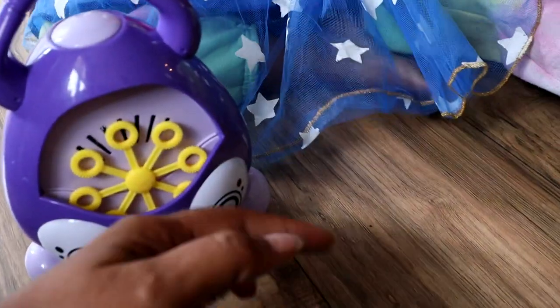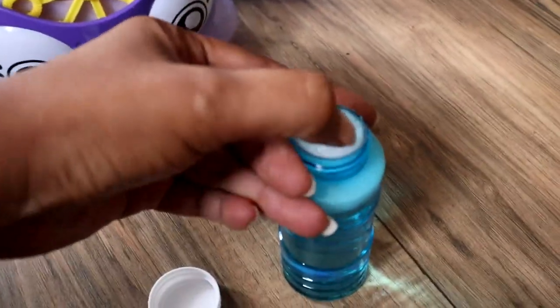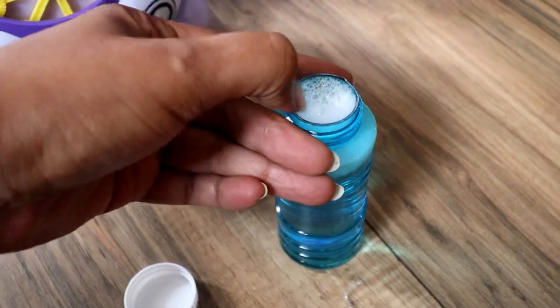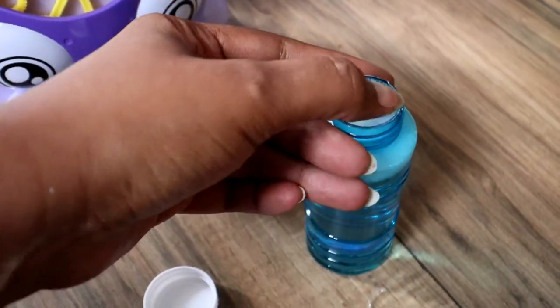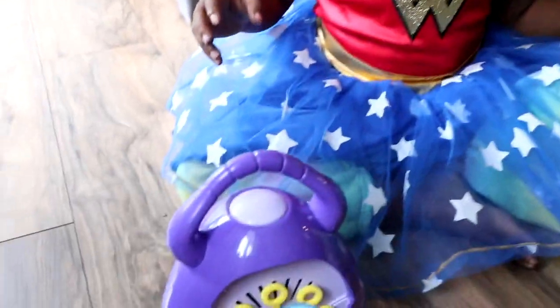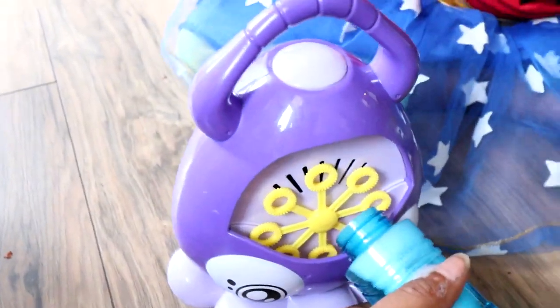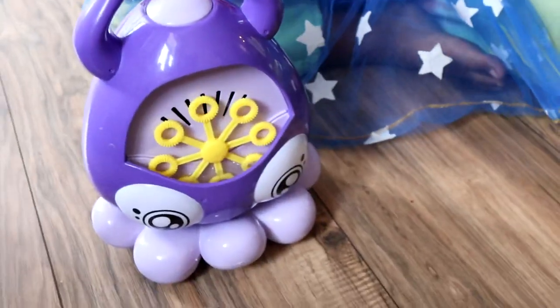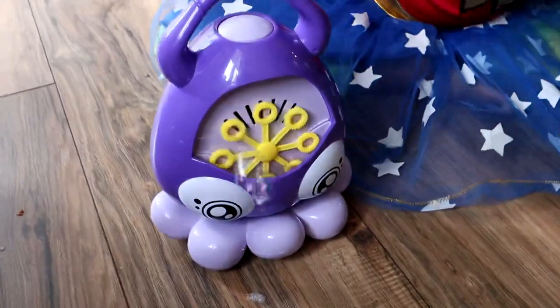Yeah, oh it's still got the film on there. Okay, how is it? You can roll it. This part is hard, Mama, you can put it. Yeah, it's okay. Now turn it on. This part is hard.